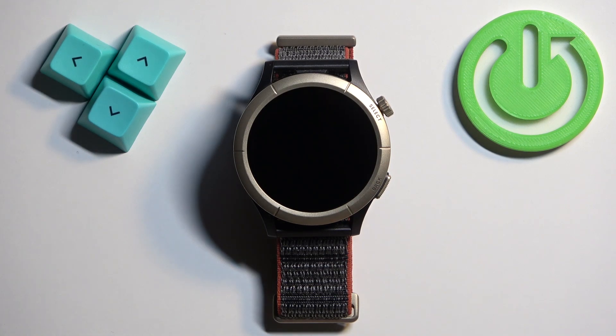Welcome! In front of me I have the Amazfit Cheetah Pro and I'm going to show you how to connect this watch to the Wi-Fi network.